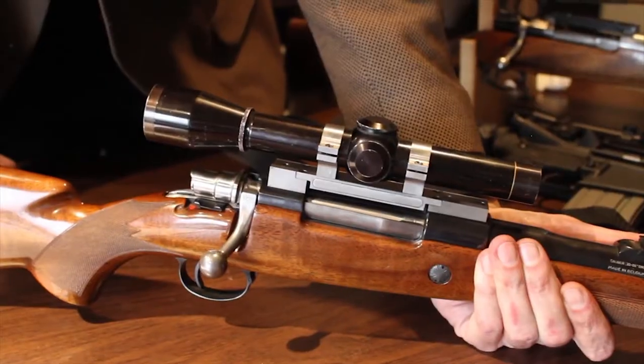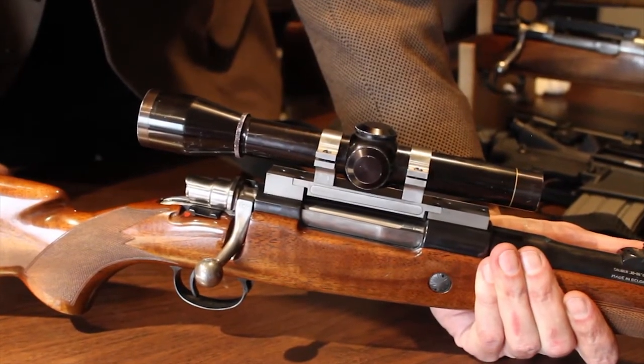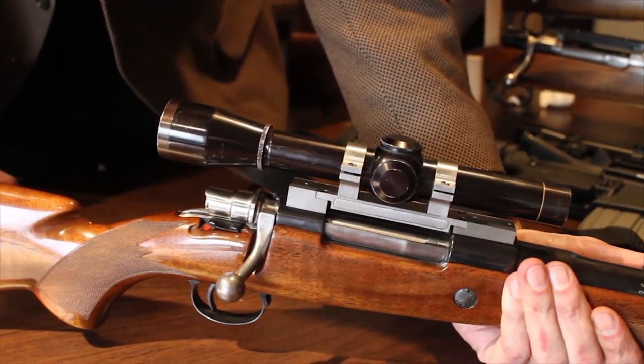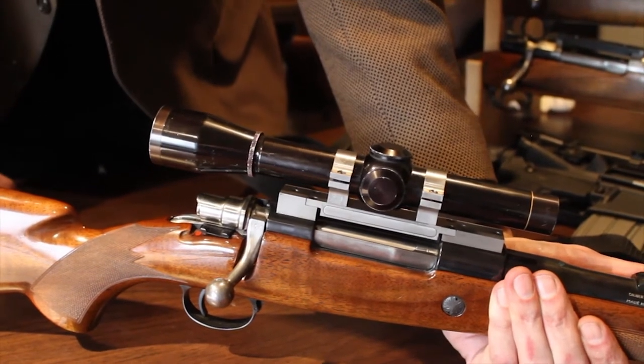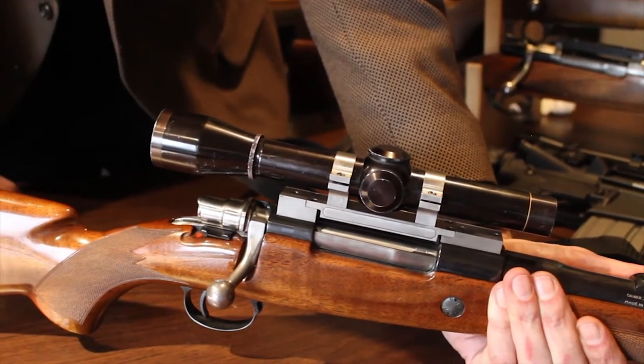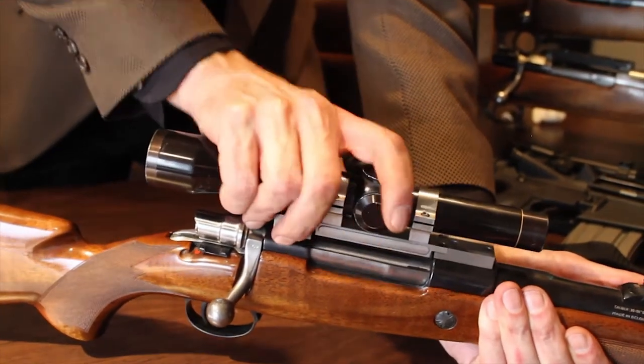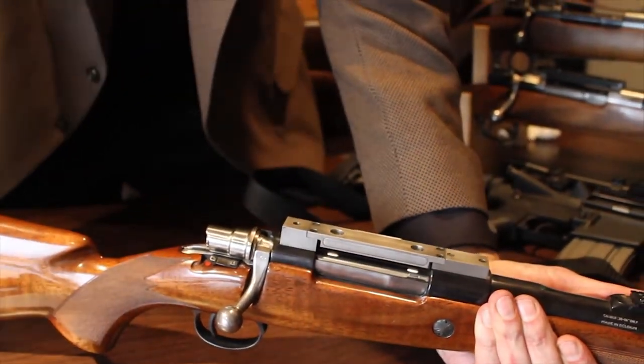Absolute Zero. Designed, patented and built in the United States, Absolute Zero is elegant and brutally strong. From 22's to 50's, it is an adaptable, modular platform that is not only the fastest device of its type in the world, but the only quick detachable mount that offers complete attachment interchangeability. Multiple optical devices snap into the base and return to zero.